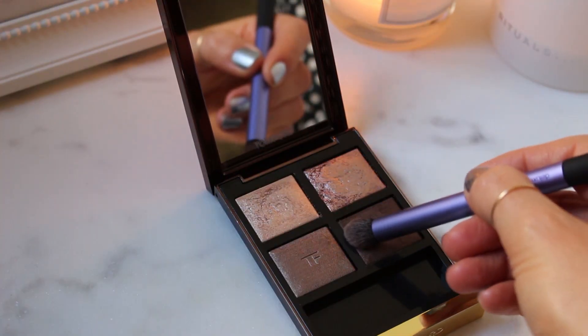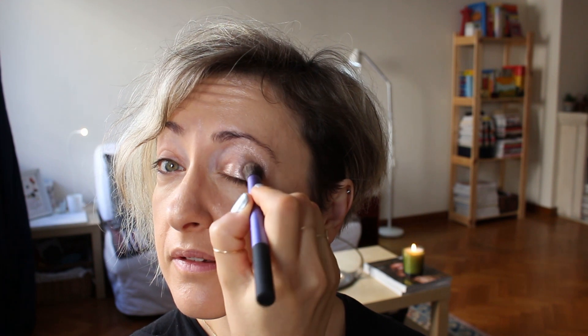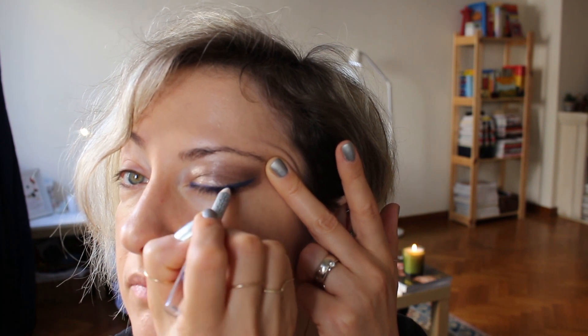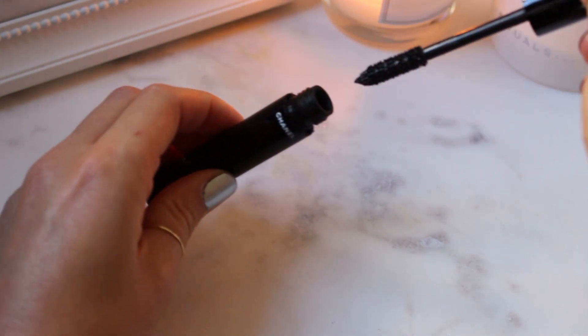With a thicker brush I take a bit of the darker color shadow and blend it thoroughly in the outer corner of the eye and the crease. Then, with a waterproof eyeliner, I line only the top of the lid and usually try a dramatic shape into the outer eye. I wiggle mascara only on the top lashes afterwards.